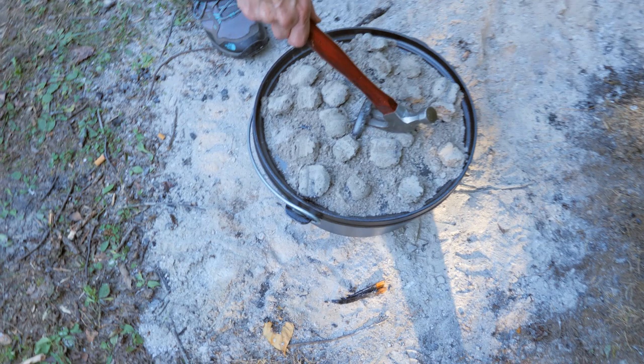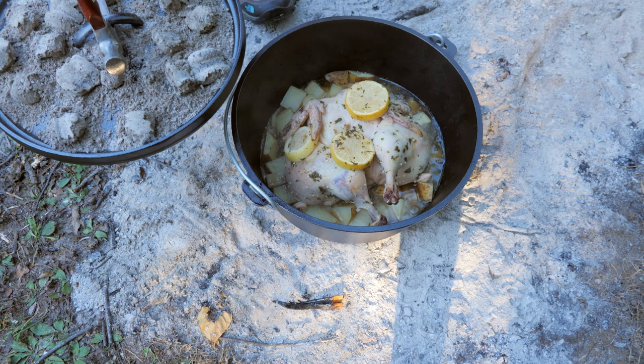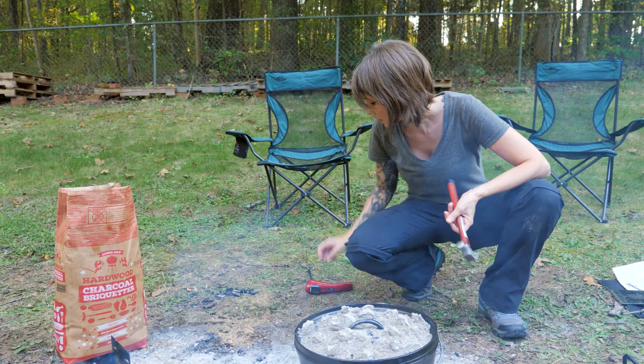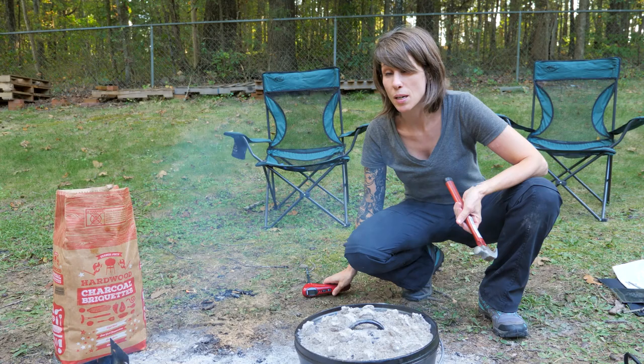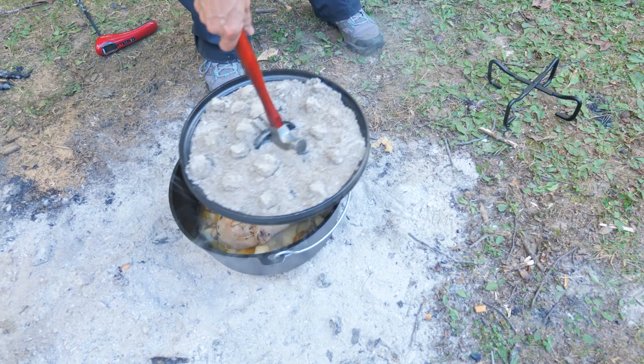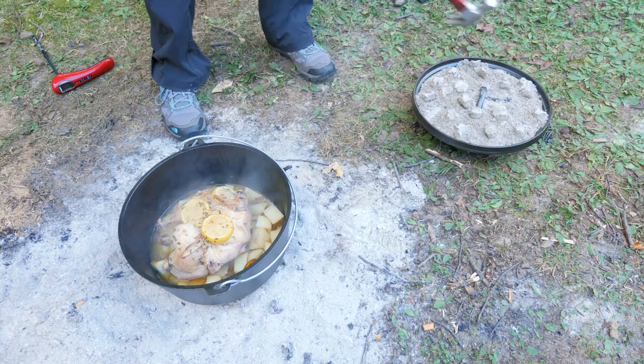It's been about 30 minutes and our coals are starting to turn to dust, so we're just going to check this and see how it's cooking. It's been about 45 minutes now, so we're going to check the temperature of our chicken to see how much further it has to go. I have a meat thermometer and the temperature we're looking for is 180 degrees. We'll take this lid off — I have a Lodge lid holder here, because this is really hot and we don't want to set it on the ground and get it dirty before putting it back on our chicken.